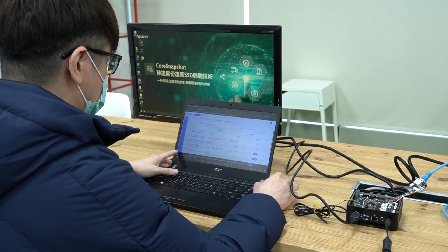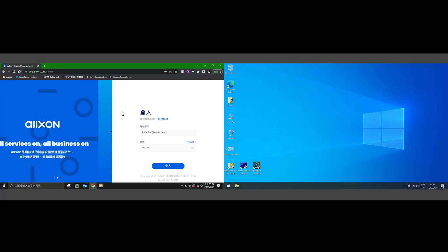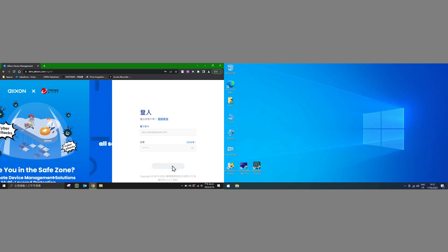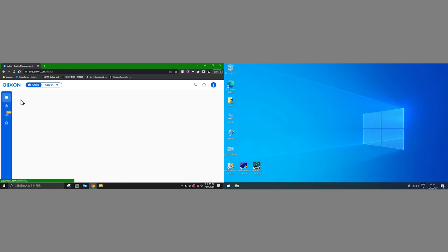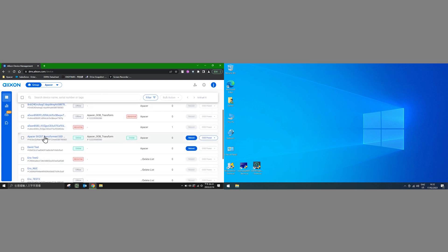Let's walk through the Core Snapshot backup and recovery process so everyone can see how it works. You can see two screens here — one is the Administrator PC, which is running Alxon's device management system in the cloud. The other is the Factory PC, which in real life might be connected to a robot in an automated production facility, for example. The Administrator PC is showing the status of various drives, as you can see on the far left here.